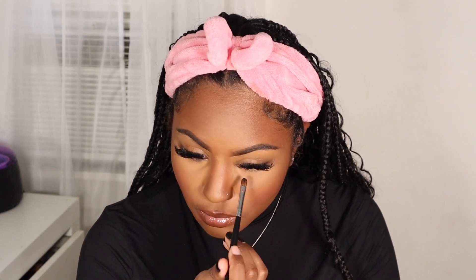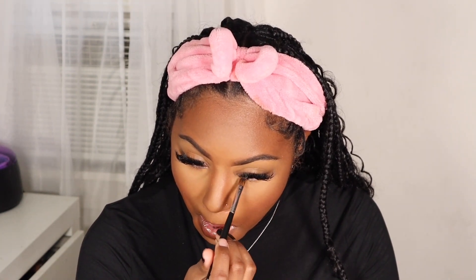While my lip plumper is plumping, I'm going to take some black eyeshadow and go along my waterline. I like using this instead of a black eyeliner because it kind of gives you that smoky under-eye look. I'm going to use a very thin makeup brush to apply it on my waterline.